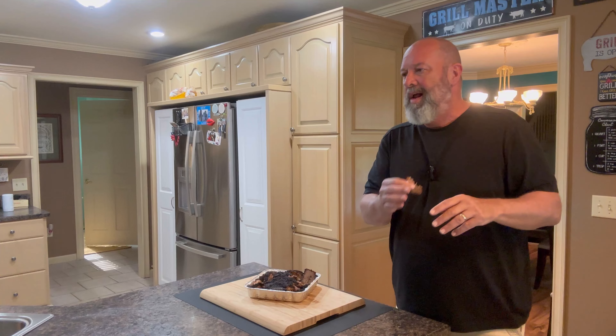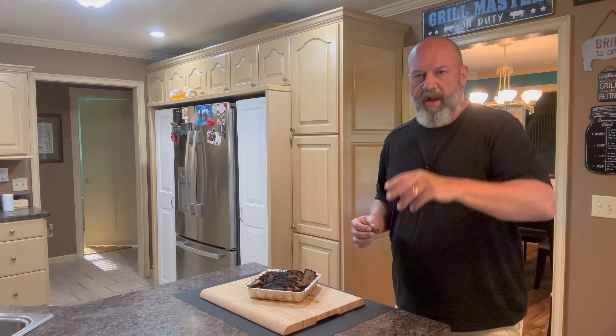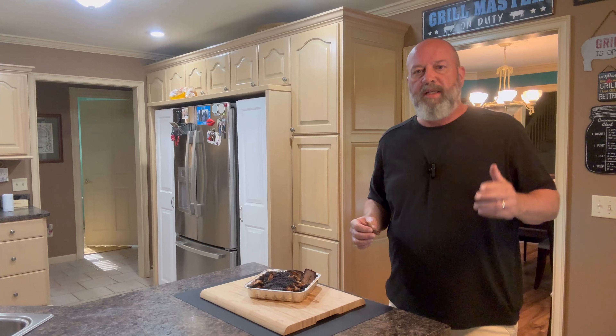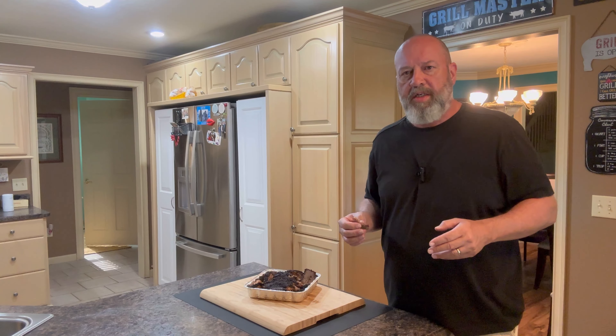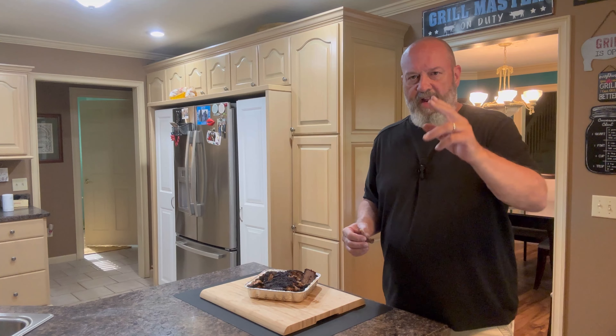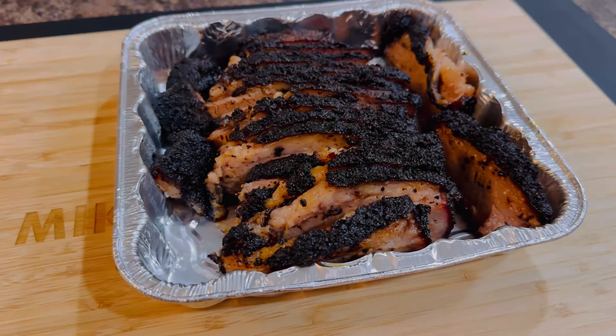I hope you guys enjoyed the video today. Go out and try cooking an easy brisket like this. Come back and join me on our next video. If you're new to the channel, thanks for coming — please hit that thumbs up and subscribe. If you're a returning viewer, I really appreciate your support. Until next time, happy smoking!